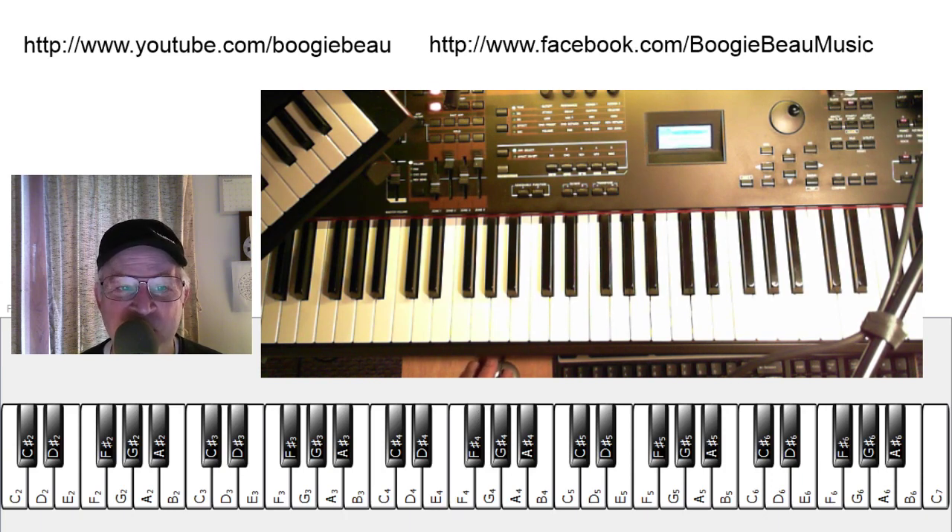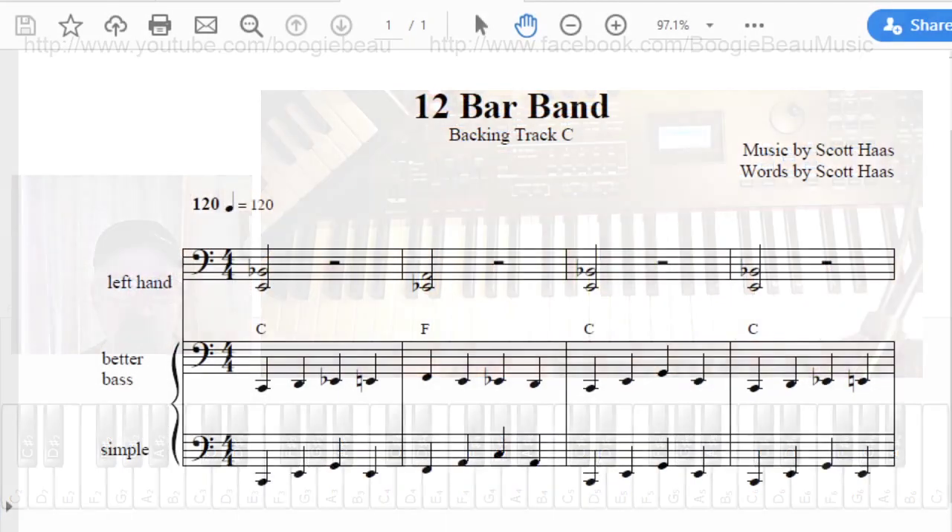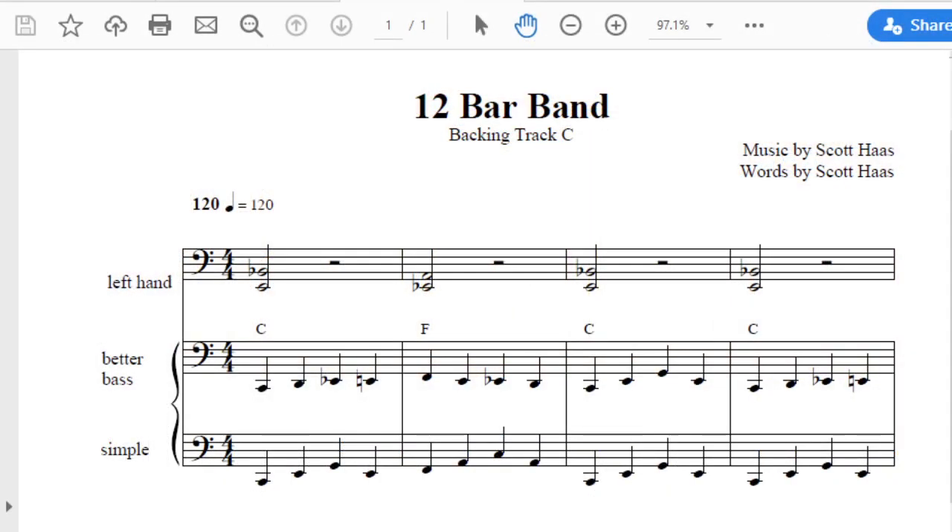If you go to my Facebook page, you can find an image of this music score on the post, so you can download it and print it.